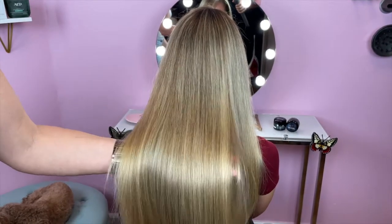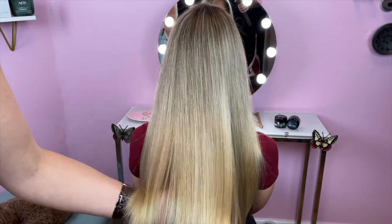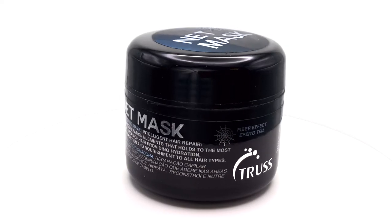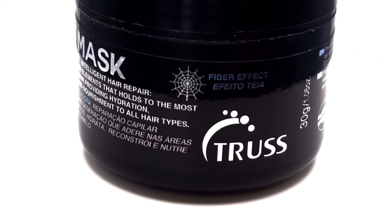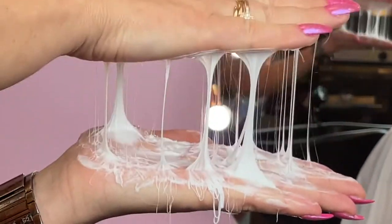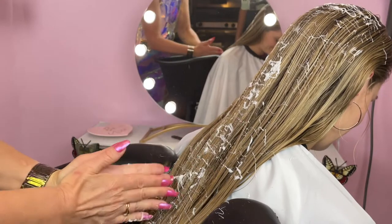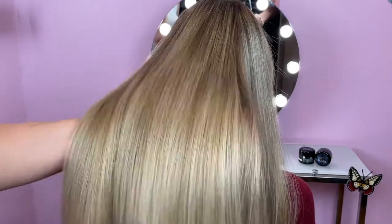Hi everyone! Today we're going to be showing you a very cool and unique product that adds hydration to the hair and intensifies the shine — the Net Mask from Trust Professional, a high-end haircare line started in Brazil. This is definitely not your average hair mask. We wanted to share this special mask with you to show you how it works. This is an exciting product because the delivery system is unique and it's a powerful product that gives amazing results.